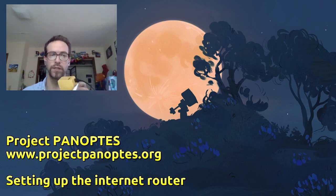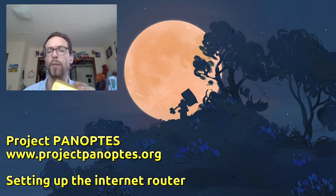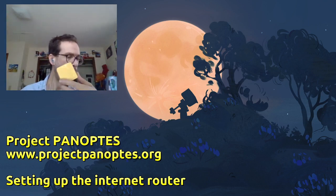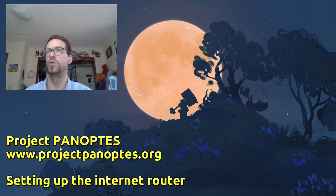I have it plugged in via USB here, going into my wall or computer. For right now that's okay while we're setting it up. When you are dealing with your Panoptes unit itself, you will think about the power a little bit separately. But I have this plugged in and I wanted to first show a little bit about the general setup behind what we're going to be doing today.